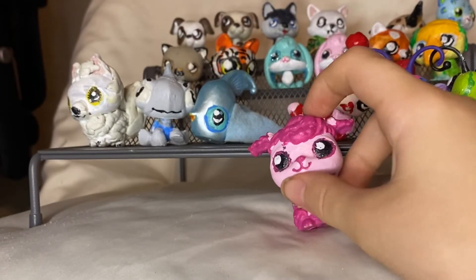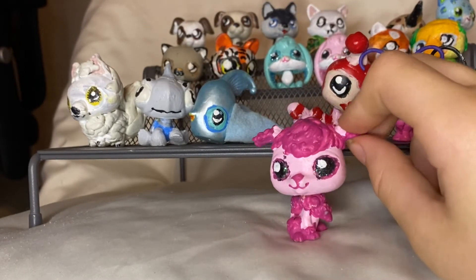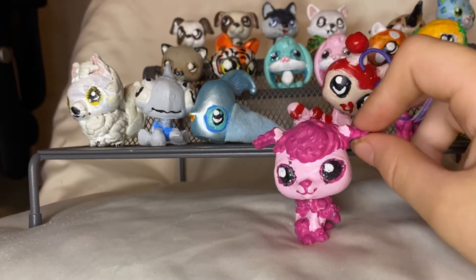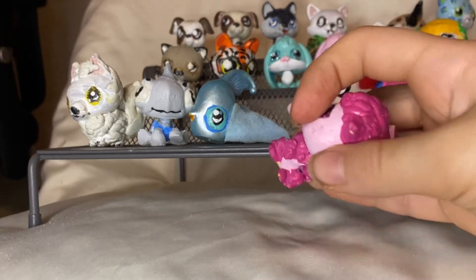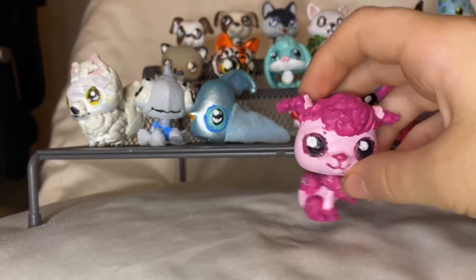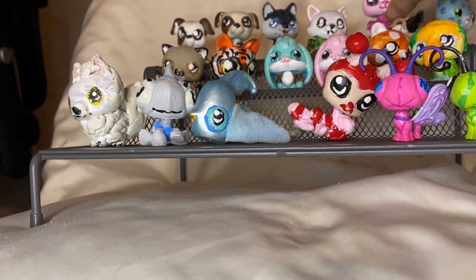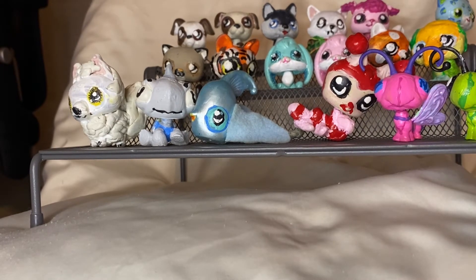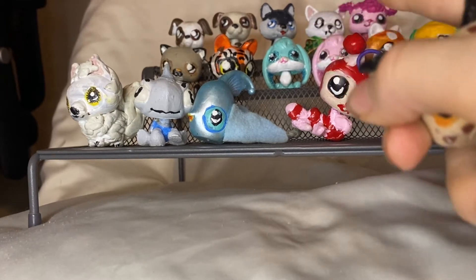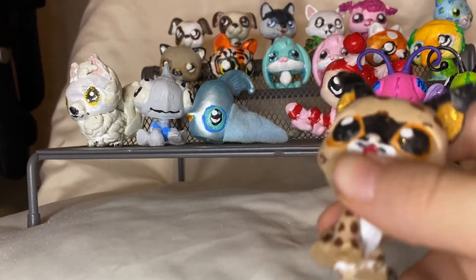The next one is Patsy. She's a Beanie Boo poodle — well, this isn't LPS but you know what I mean. This one's tail was broken off, so I had to make a new tail for her. It was supposed to be something different first, but then I ended up making her into Patsy the poodle, and I used a different poodle for what I was originally going to do.